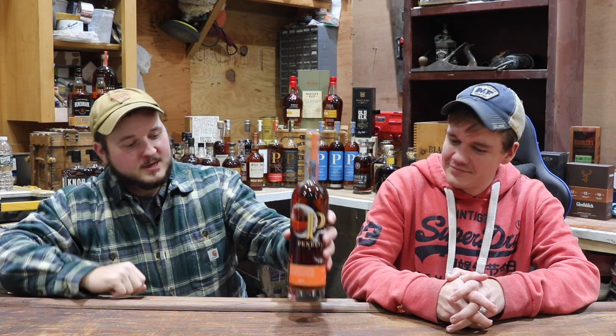Hey everyone, I'm Steve and I'm Steven, and this is Cherry Knoll Whiskey Reviewers. Today we're drinking the Penelope Valencia, part of their copper series. Valencia is a white wine aged with orange peels, originating from the coast of Spain. They take their normal blend and finish it in Valencia casks, which impart citrus and white wine aspects.